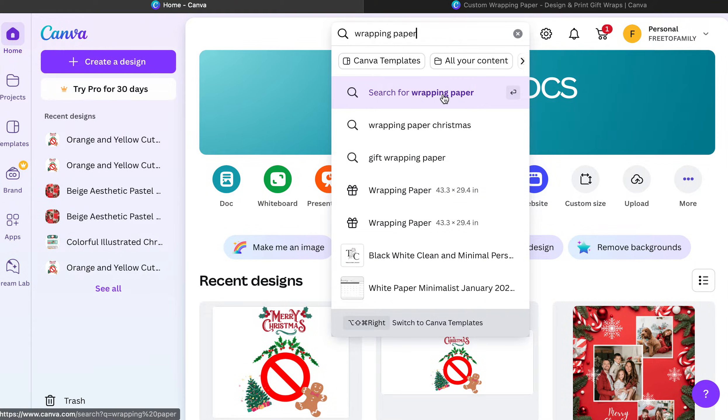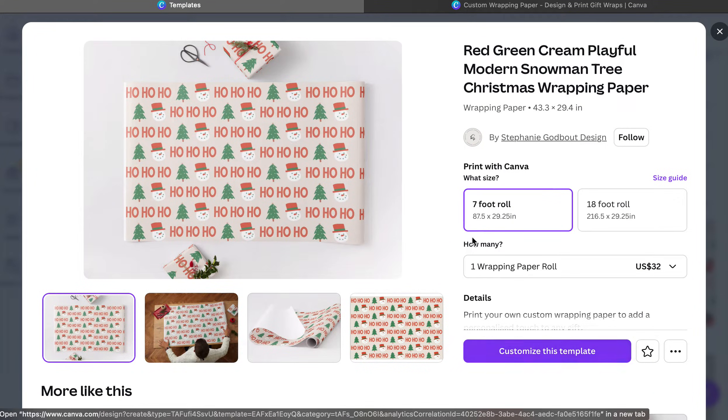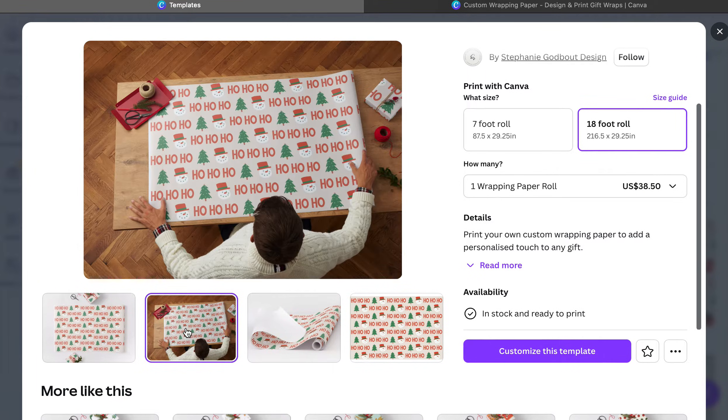You can also start with a simple template that's already made for you. Some of them have a crown which means Canva Pro. Once you click on one it shows you pricing right away — a seven foot roll is $32 and an 18 foot roll is $38.50. They have free shipping with Canva, which is really awesome, and it says in stock and ready to print. Shipping takes about five to seven days so you should be good to go before Christmas.